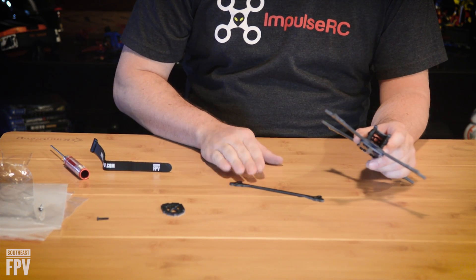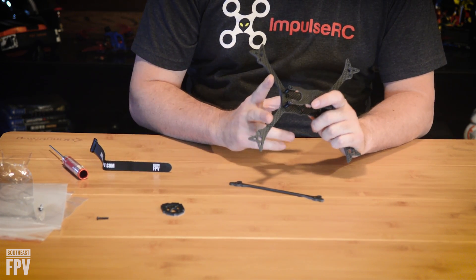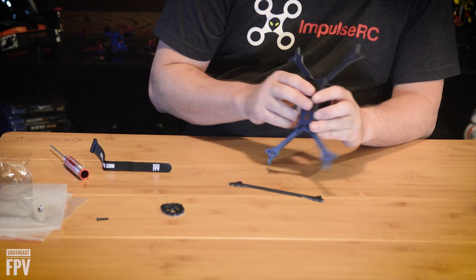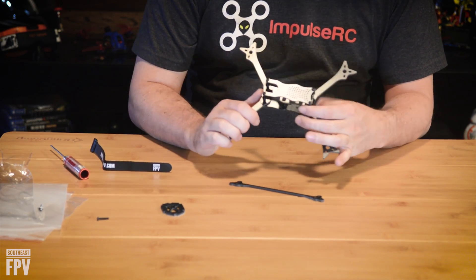It comes with one brace — you can buy extras for $8 each. You can buy additional arms for $7 for two of them. Base plates are $18, top plates are $13. The kit, as you see it, is $49.99.